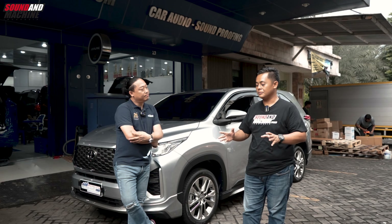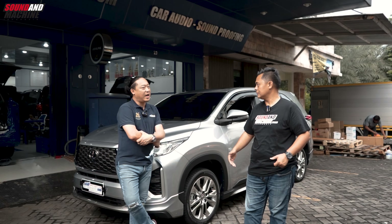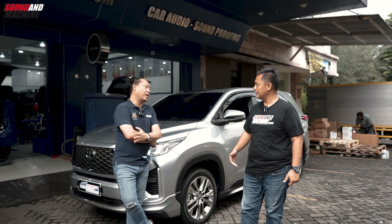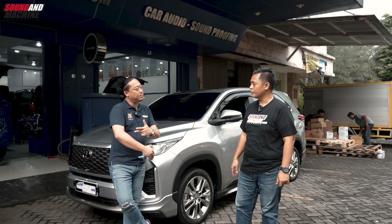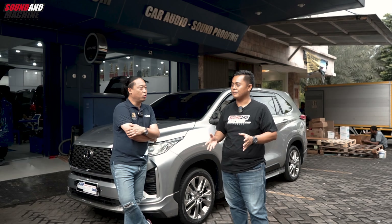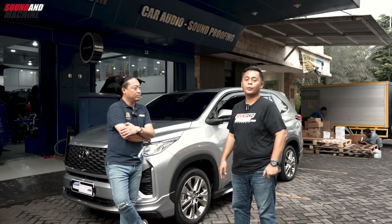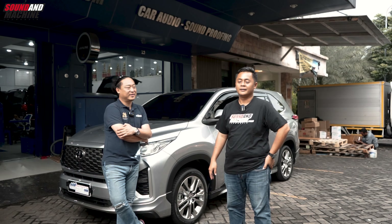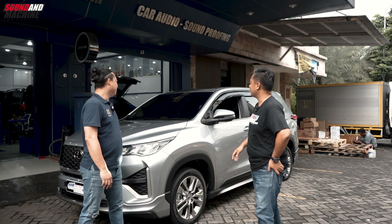Kalau lebih dari 10 inch bisa tapi rata-rata 10 itu sudah raja. Soalnya kalau dari diameter, 10 udah maksimal. Kalau 12 kan mesti bikin box lagi. Kalau 10 kayaknya sudah ringkas lah, tapi 10 pun ini kencang banget.